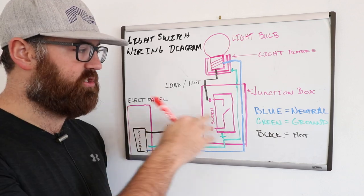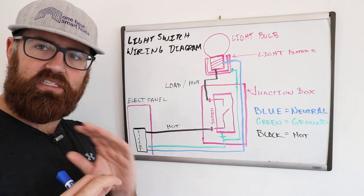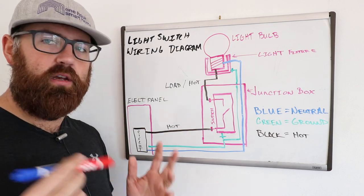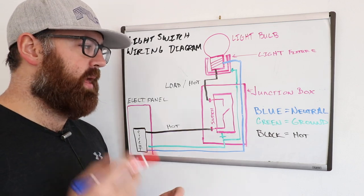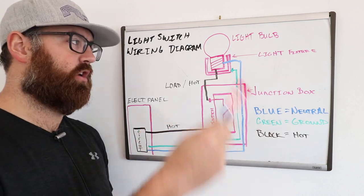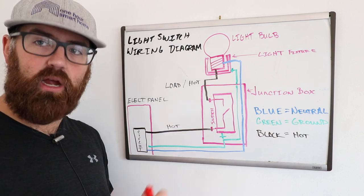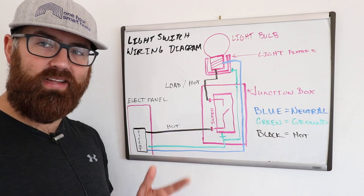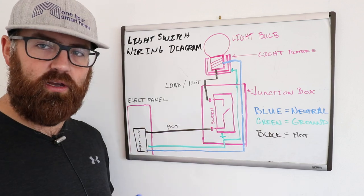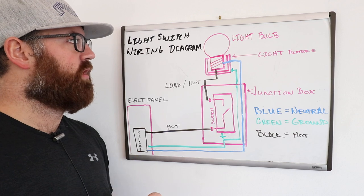But if you have plastic junction boxes in your wall and a non-metallic cable — a plasticized cable carrying two, three, four, or five conductors — that does always need to be grounded. You need a path for that current to return, and it needs to be grounded with an electrical wire: either a bare copper wire or an insulated green wire. Those are going to go back to the electrical panel to the grounding bus. So that is how you wire a light switch.